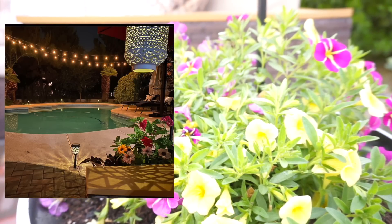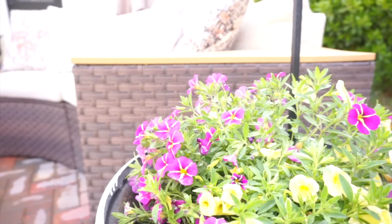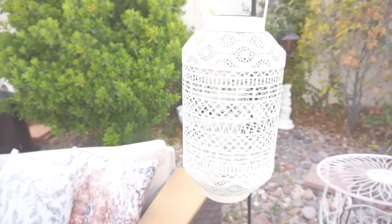I really wanted to share what the solar lights looked like at night because they were just so gorgeous. This is a photo from a couple of years back, but they just make the backyard look so pretty.